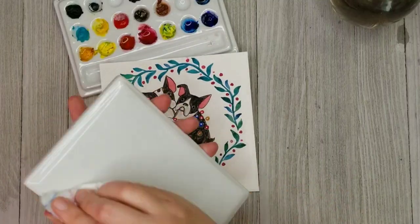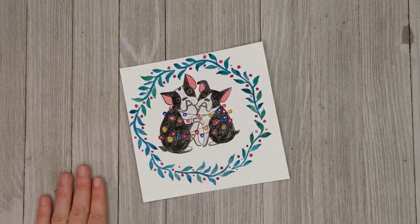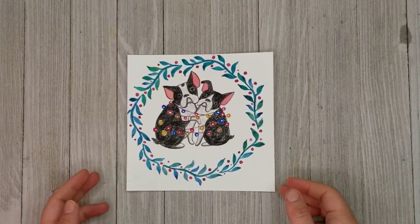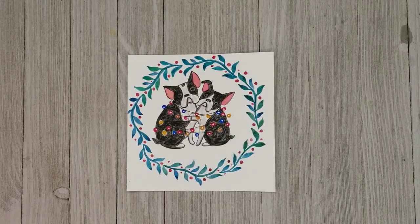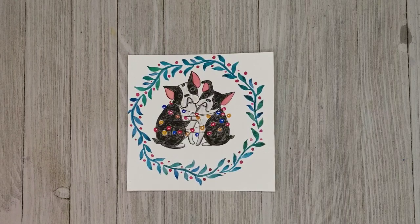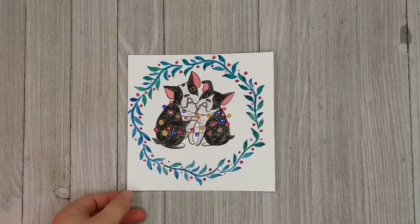I'm just going to clean all of this up, get everything out of the way. This was a fun and quick project and a great gift for anyone who has pets. I really hope that you enjoyed this, and I hope you might consider subscribing to my very young channel. I hope you have a great day.